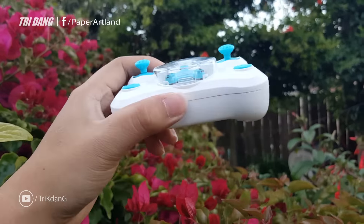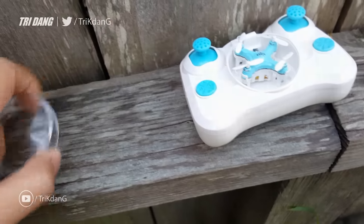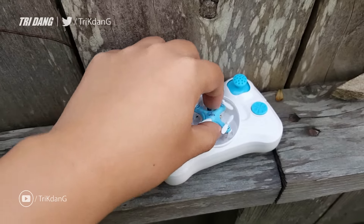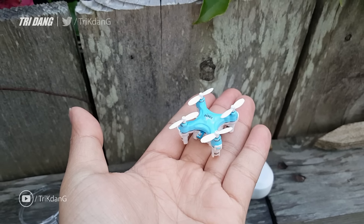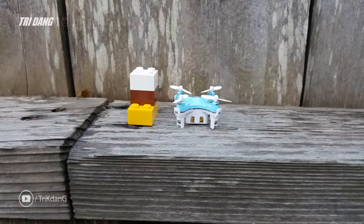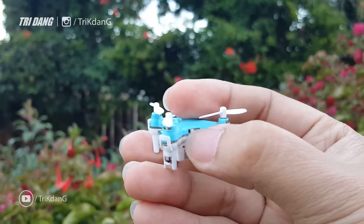You can see the drone inside of the box, and the box is also the control. Now let's take a closer look at the drone and see how small it is. Let me take it out and put it aside different objects, and I'll show you guys how it flies.